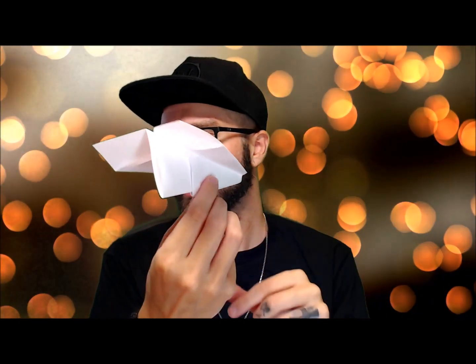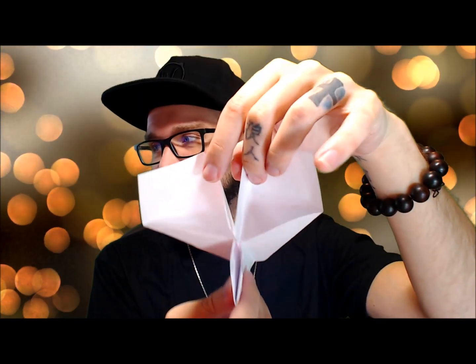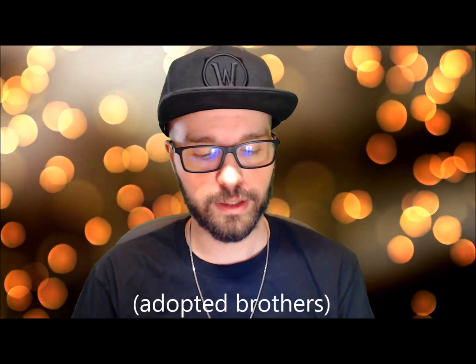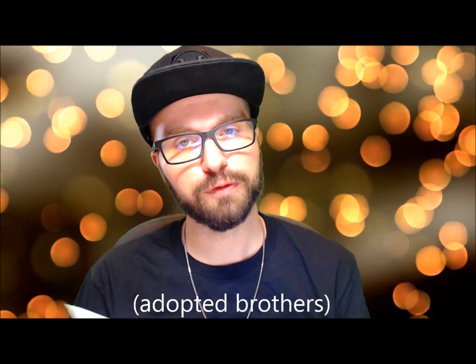So now you can hold it, you can open it up, and you can see the other little airplane inside. This is an old folding trick my dad showed me — his brothers' uncle handed it down to them, so it's a family little airplane thing that we've been doing for many years. I'm carrying on the tradition.